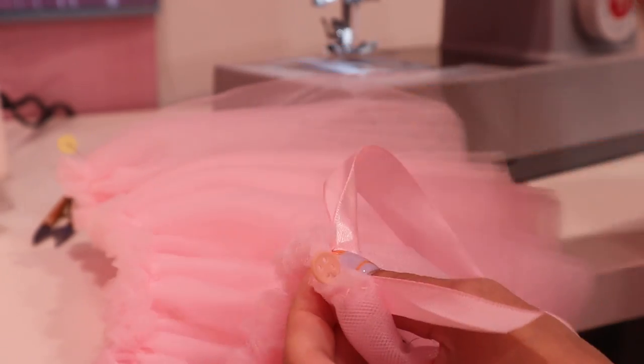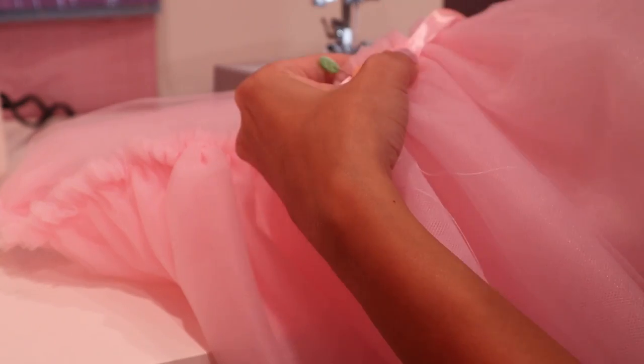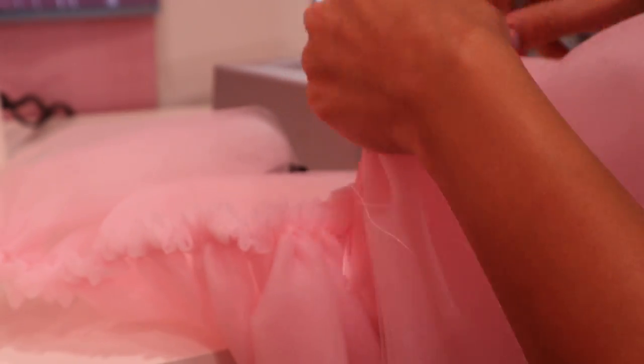Now we're going to attach a satin ribbon. I didn't have a narrow one so I'm using a wide one and folding it in half. Make sure to leave about two inches on both sides so you can attach the sleeve to the dress easily.